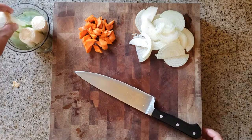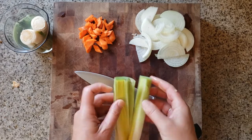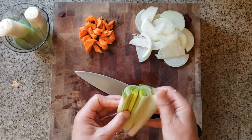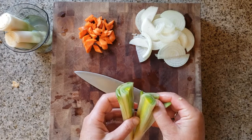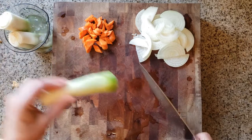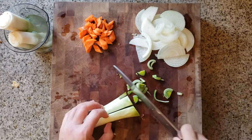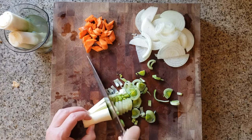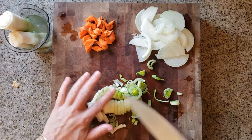Now that my leeks have been soaking for a little bit, I'm going to check if they're clean. They're pretty clean — not a whole lot of dirt. If they were really dirty I would rinse them under running water, but because these are pretty clean I'm just going to go ahead and cut them. The leeks are already cut in half lengthwise, so I'm just going to cut them crosswise now, keeping the tip of my knife on the cutting board and cutting through. I keep my fingertips bent under, and I go all the way down to the root and discard it.